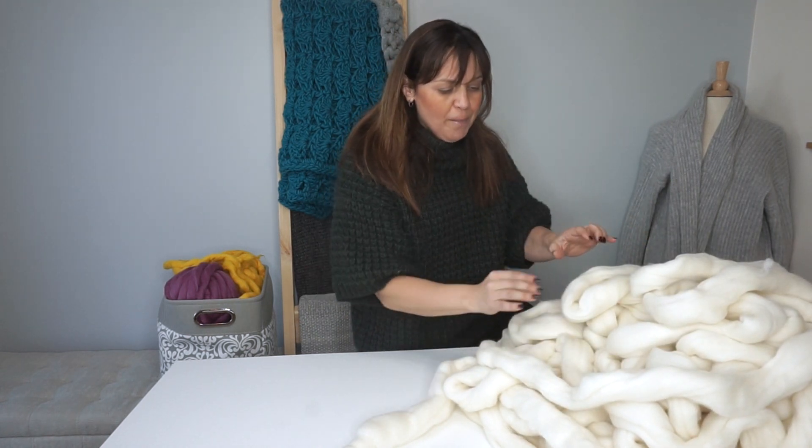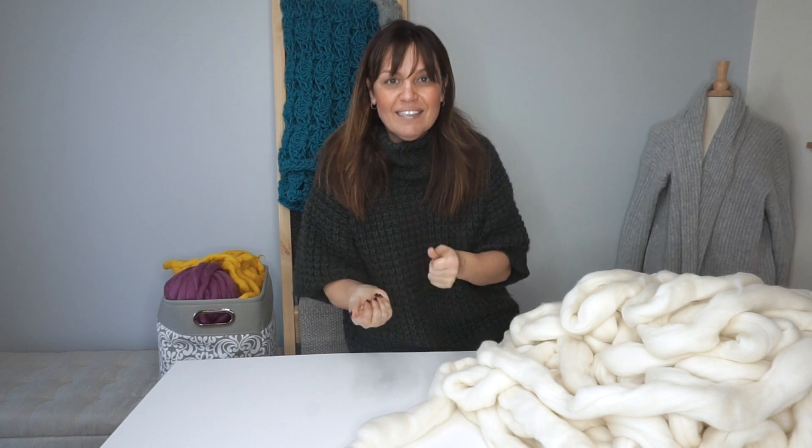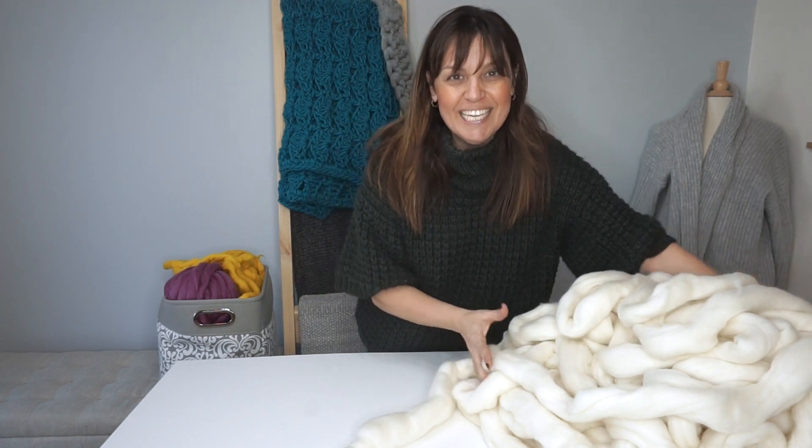Felting is the process of friction and moisture to help secure the wool — that's really all felting is. Hand felting uses your natural skin moisture, so make sure you're hydrated and drink lots of water. Then you're going to add some friction, and I'm going to show you how to hand felt to secure the wool.